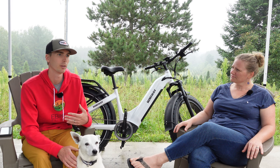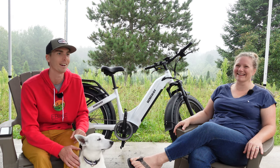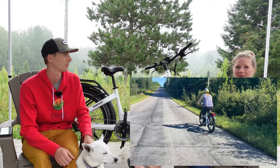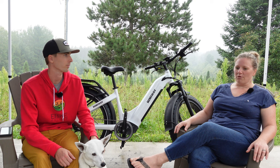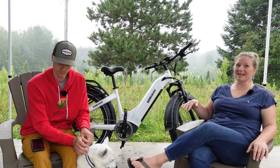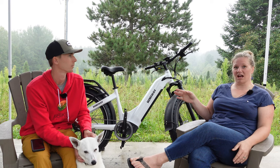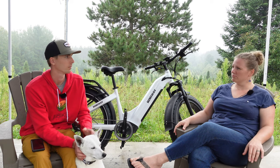Jamie has access to all these e-bikes, so why not commute on one? Her philosophy is she wants to arrive at work not sweaty — arrive good to go, ready to work. She likes to wear her work clothes. E-bikes have made all the difference for her commuting because she has some really big hills on the way to work. She also takes the slightly longer route because there's a big busy highway, and she doesn't like biking with that much traffic in the morning. Having the e-bike means she can still get there in a really reasonable amount of time.